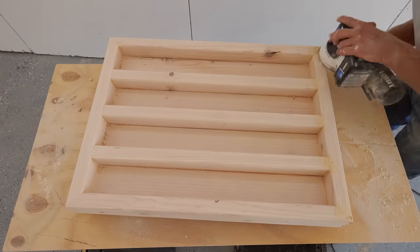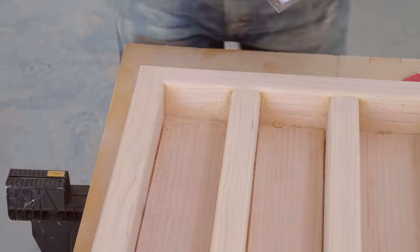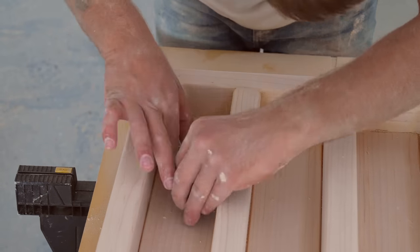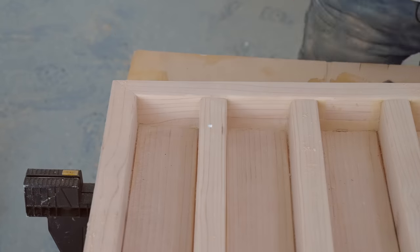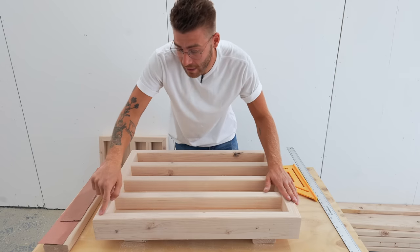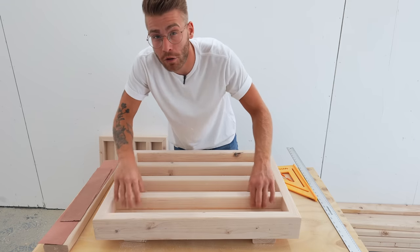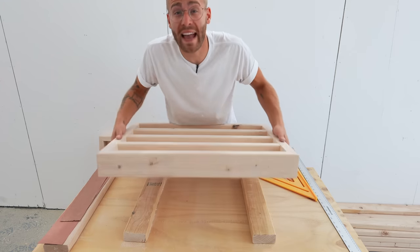Overall I was super impressed with the quality of miters I was able to get out of the circular saw and the speed square — it's just a testament to making sure to take your time and measure twice. Both of these panels came out looking amazing; my miters are way cleaner than I expected going into this, and keeping the glue squeeze out to a minimum is crucial.